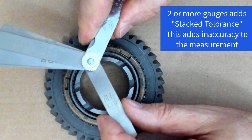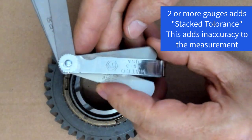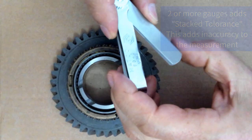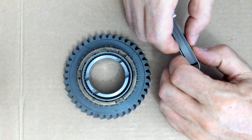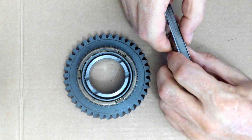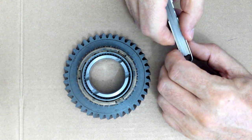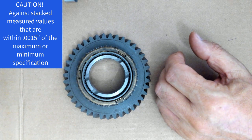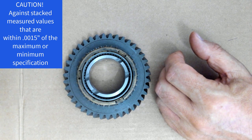Whenever you use two gauges together, you have what's known as stacked tolerances. And with stacked tolerances, there's room for error, so it's preferred not to stack them. If the amount of tolerance in your measurement is flexible enough, then a half thousandths of stacked tolerance won't probably make much of a difference, especially if you're not at the far end of the specification.